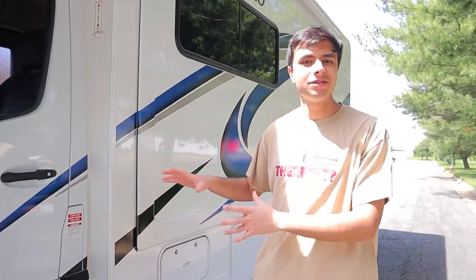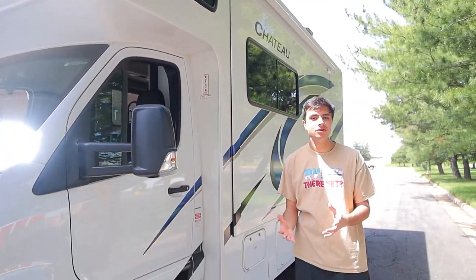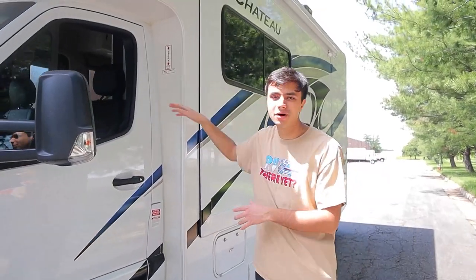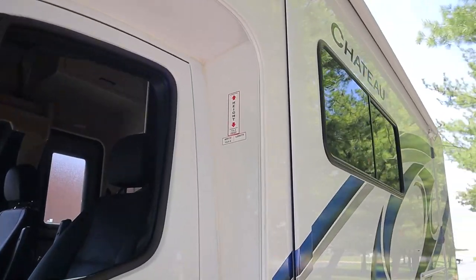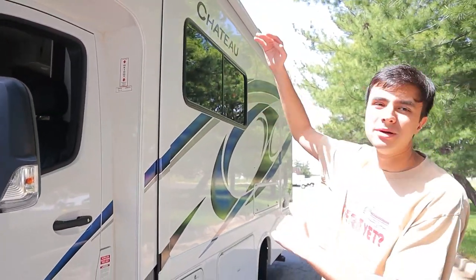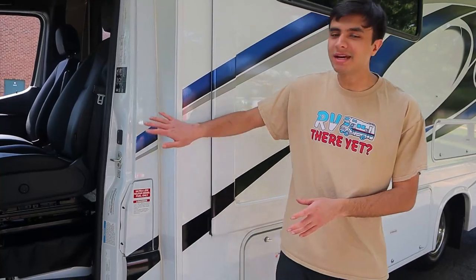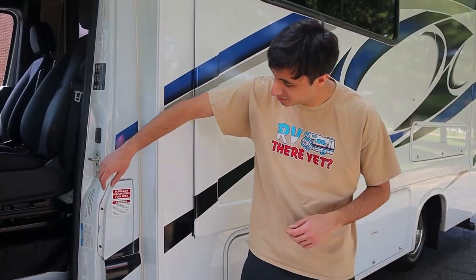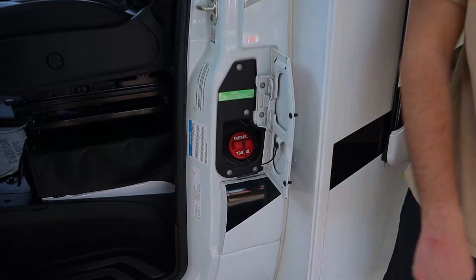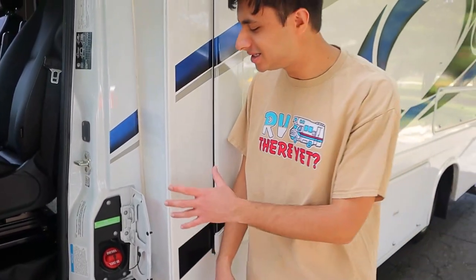The length of this RV is going to be about 26 feet, and while it does say 12.5 feet here, especially for our new renters, we should keep this number in mind for parking garages and drive-throughs. Most tunnels should be fine, but just keep this number in mind. Unlike all of our other units, this is actually a diesel unit, so your gas inlet is going to be right over here — remember diesel is the key. The tank is going to be 24 gallons in size.